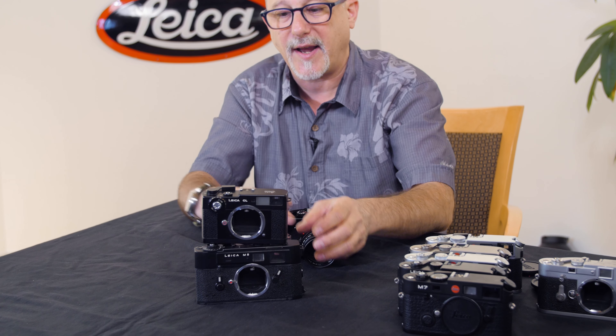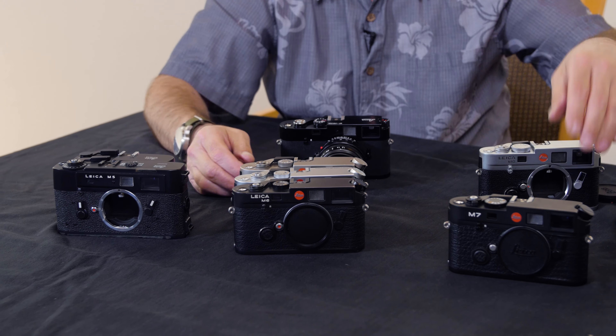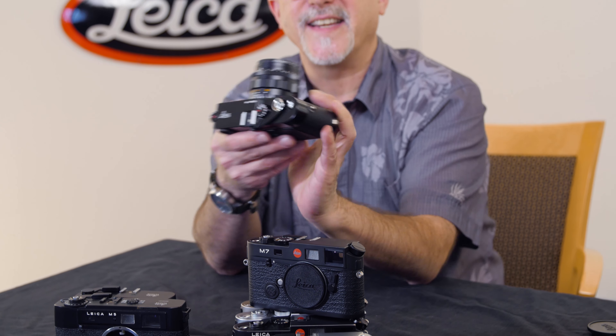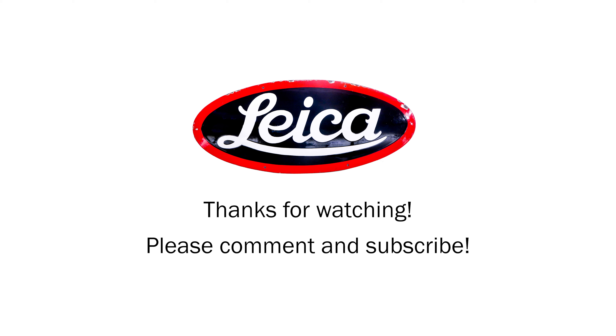Nowadays, if you want a film Leica camera, you have two options: the Leica MP, which has a meter built in, or the Leica MA, which is nearly identical except there's no battery compartment because there's no meter. So there you have a summation of all the Leica M cameras that shoot film and have a meter inside — starting with the M5 and the CL, two odd-size cameras, then the M6 in three different finishes, the M6 TTL, the M7, and finally the Leica MP. We welcome your comments and we'd love to know if there's anything we missed. Do let us know if you're shopping for any of these, or have other questions around Leica M film cameras. Thanks so much for watching. Prost! We'll see you next time.